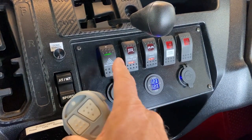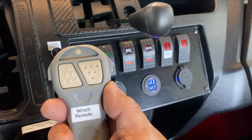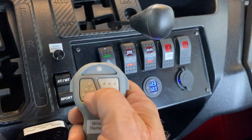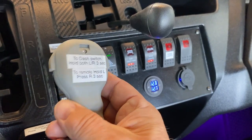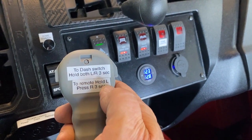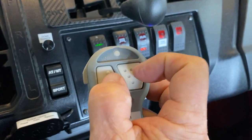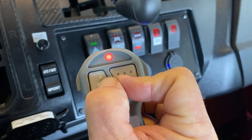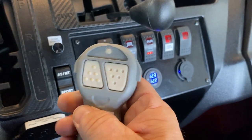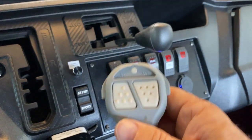You cannot have both the dash switch and the remote working at the same time — well, it is technically possible but you shouldn't. To transfer control, if I press the remote right now, nothing happens — the little light comes on but the winch does not respond. In order to transfer control to the remote, you need to do a little trick, which I've labeled on the back because I'm old and can't remember stuff. To remote: you hold the left button, and then while you're holding that, you press the right button for three seconds. The remote now works. I recommend that you put the remote on a lanyard so you don't lose it.